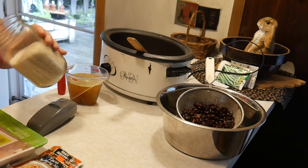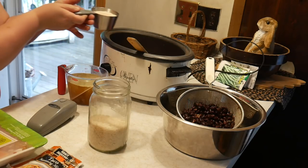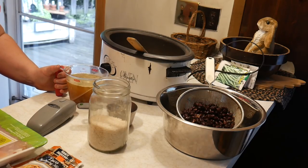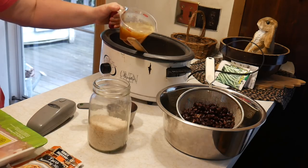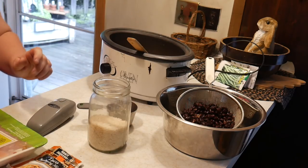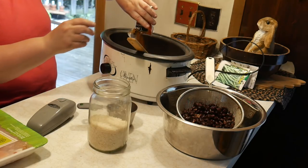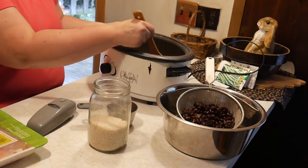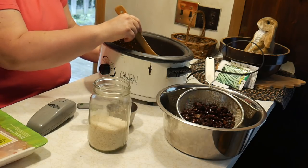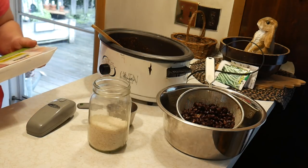Next, one cup of long grain rice — that is raw — and one can, fourteen and a half ounces, of chicken broth. Then one packet of taco seasoning. We're going to stir this all up because the liquid is what's going to cook with our rice.